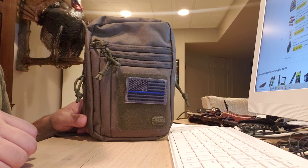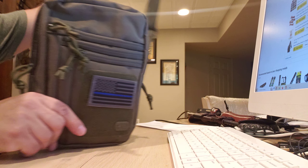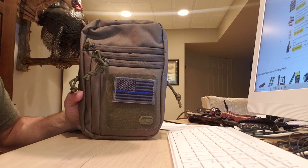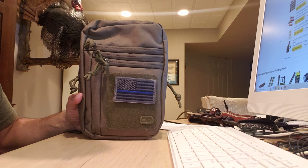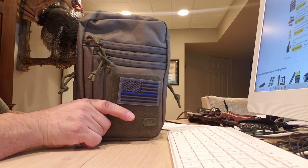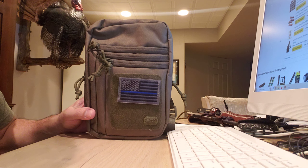It's designed to help carry your firearm. It comes with a shoulder sling and hangs in the front of your body. I was looking at these for a while and wasn't sure if I was going to go with a solution like this, but I always had a problem carrying in the summertime.